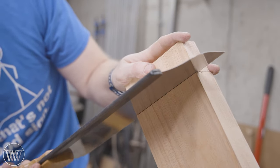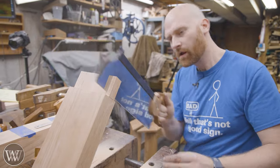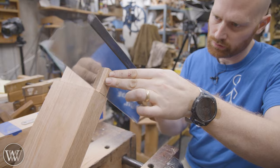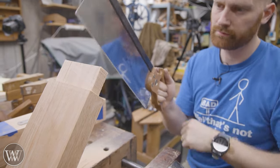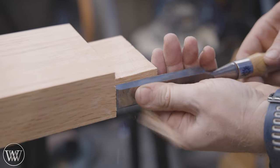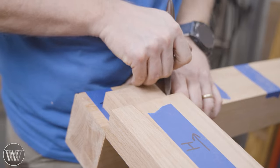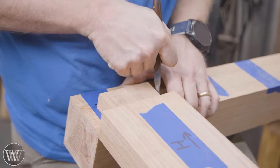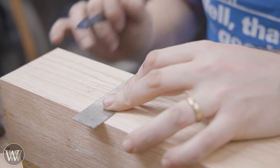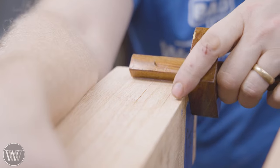I could come in with a chisel and chop the shoulders down, but I really like sawing them out and having these blocks pop off — it's enjoyable when they just pop off like that. Then we can come in, clean it out, smooth it down, and make it ready. I want to make sure that this is square and flat. Using a chisel edge to check all the way along, making sure it is exactly the way it should be. Some people like to come in with a router plane, but for big ones like this I generally prefer to do it with a chisel and plane.